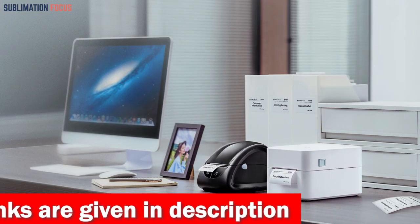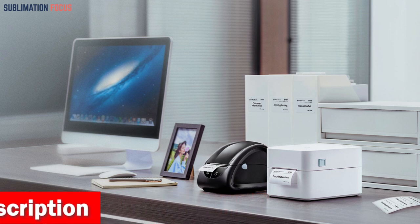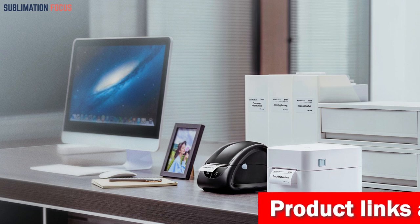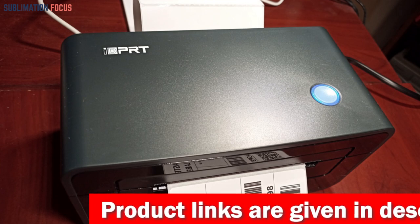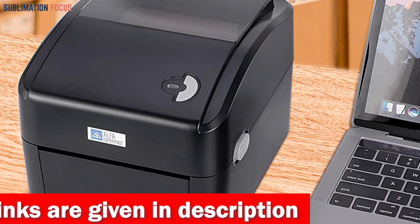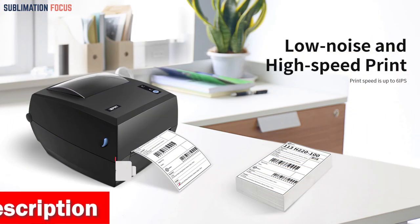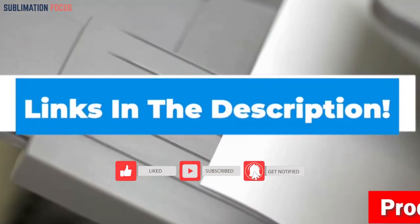The IDPRT printer also allows you to embed a video inside your photos, making it a fun and interactive way to relive your memories. With its AR features, the photo app brings your photos to life, creating endless opportunities for fun and bonding with family and friends. If you are interested in this printer, check out the link in the description box to purchase it right now.